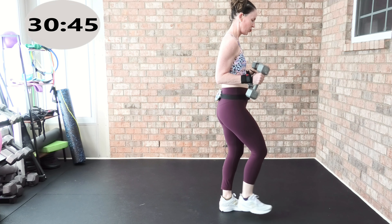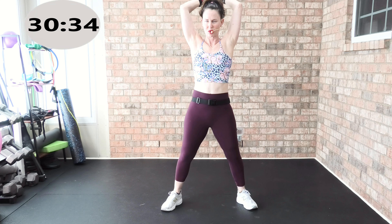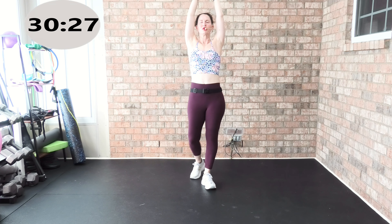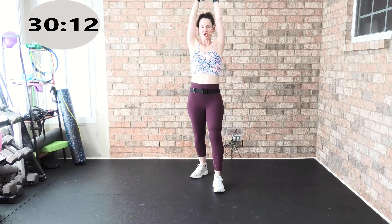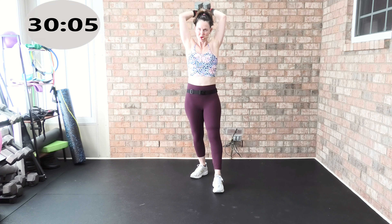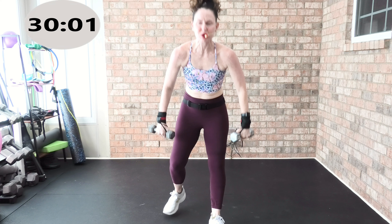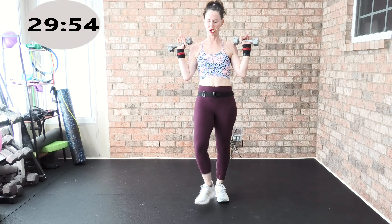We're going to switch it up — tricep overhead extension. Grab your two weights, wide stance. Two by two — down two, up two, down two, up two. We got eight total. Grab your light weights — for me they were fives. Zotman curl, bicep tricep track. Palms face up, here we go: one, two, three, four. Palms up, turn, down — you turn at the bottom. Keep it going.